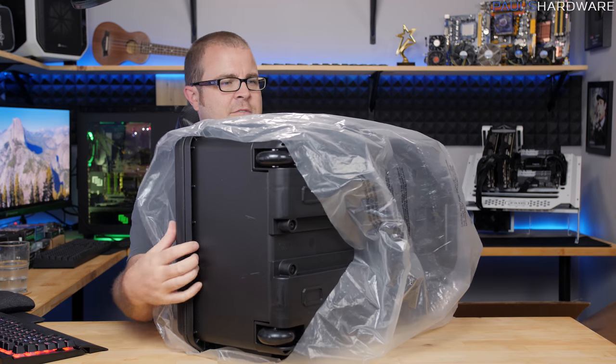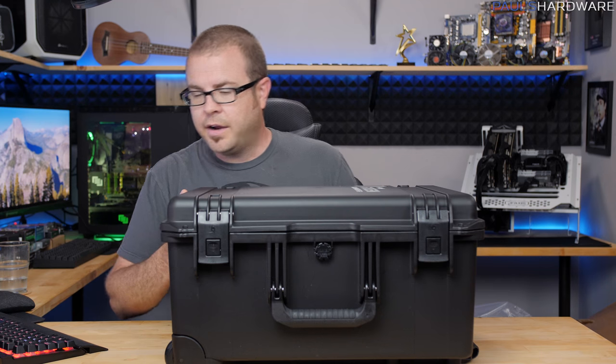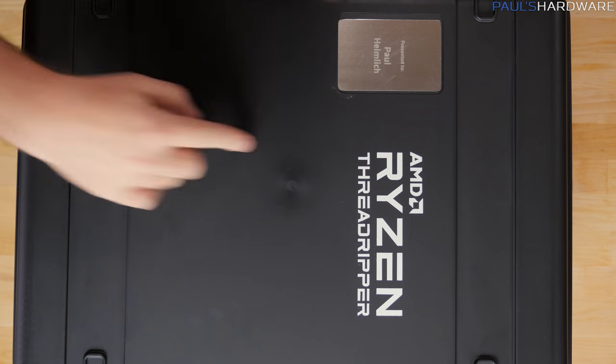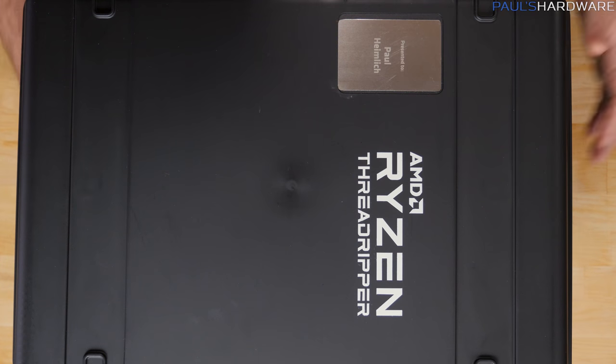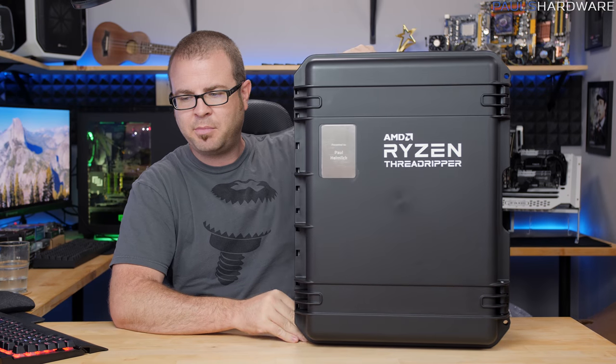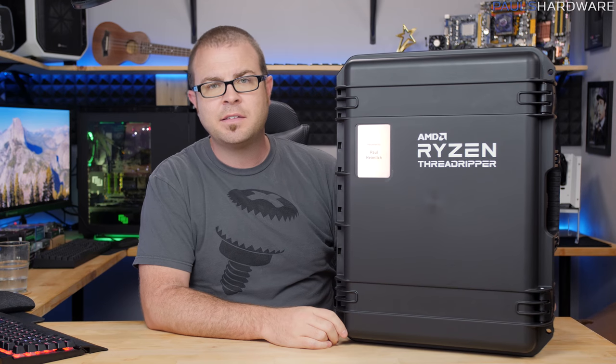First off we have what appears to be a Pelican case — a big ol' Pelican case. On the front right here it says AMD Ryzen Threadripper. It has a plaque with my name on it, which is right there too. So this does appear to be personalized to some extent. That's pretty cool.